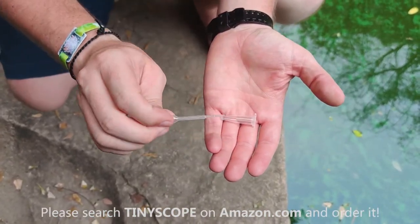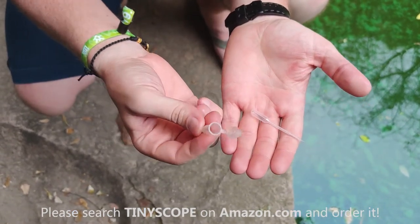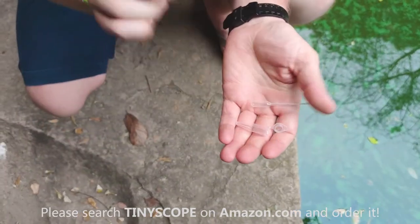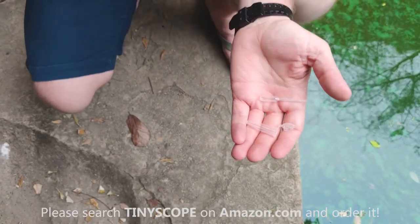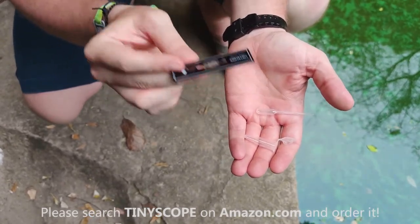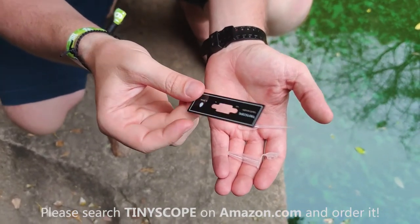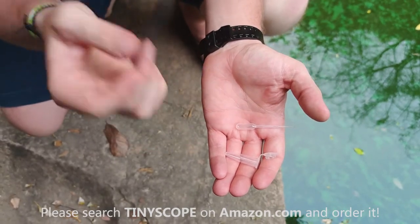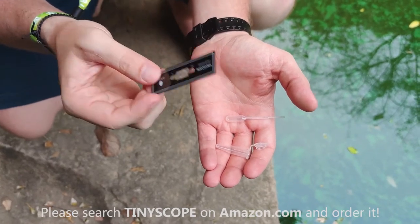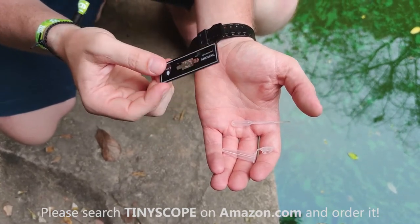In my hand here I've got the pipette, our little eyedropper, and we've also got the water sample holder — a little bottle to hold your water sample in. These are both washable and reusable. The slide, however, is not really reusable — once you get a water sample in there it's very difficult to clean out. Additional slides are available in our store in different sizes, depending on what you want to be viewing.